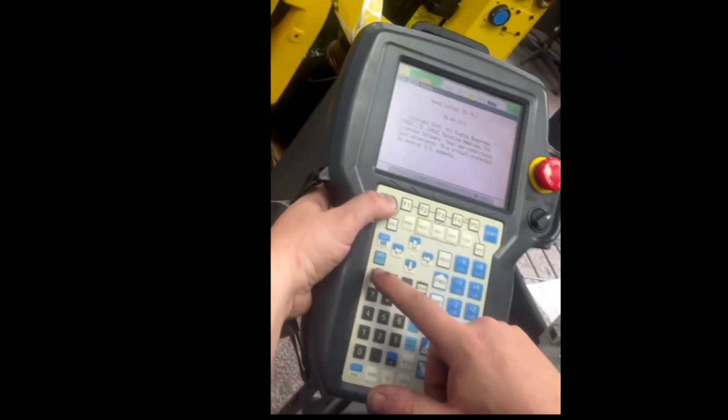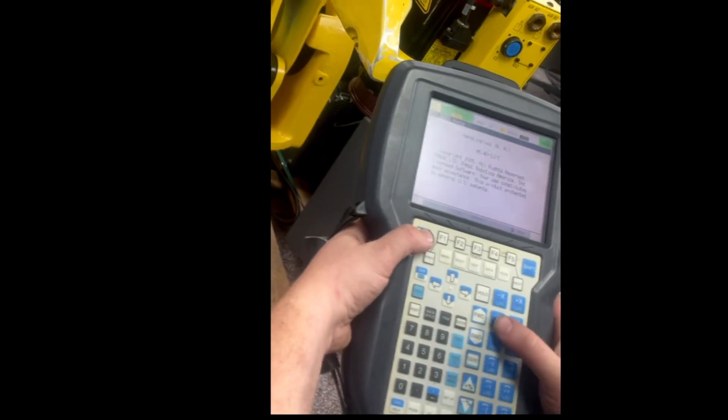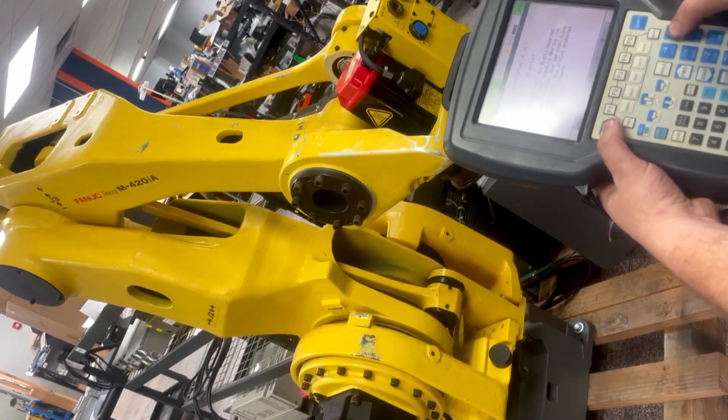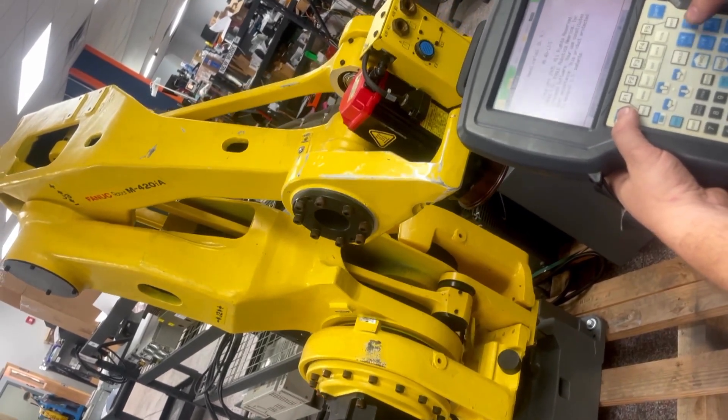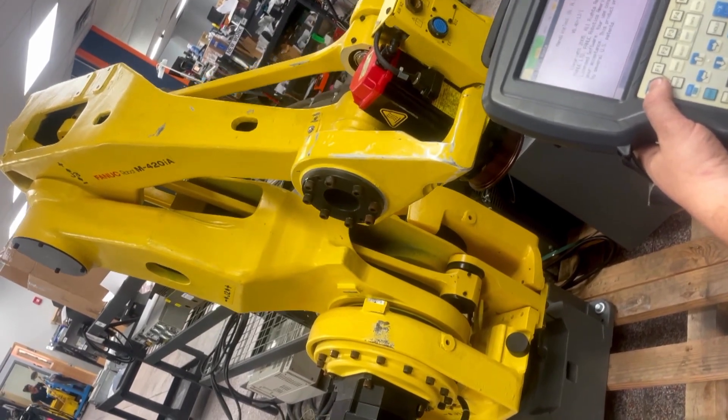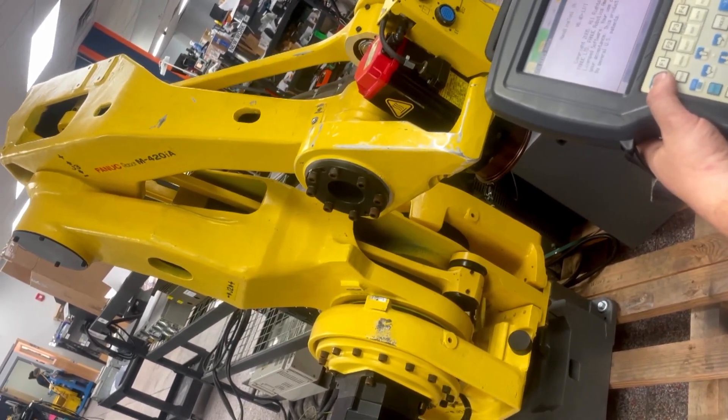We will go ahead and clear the faults, and do a move. You can see that we have our J1 axis, this is our J2 axis, and this is our J3 axis.